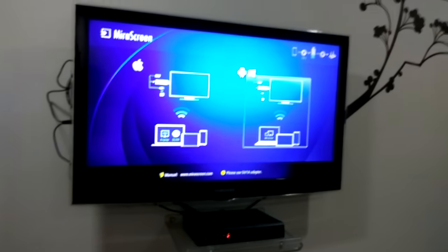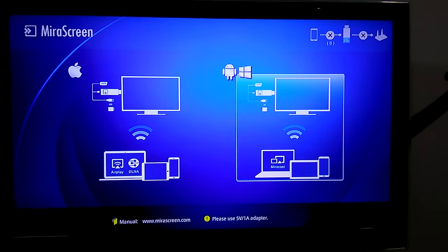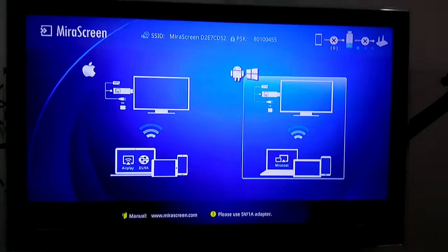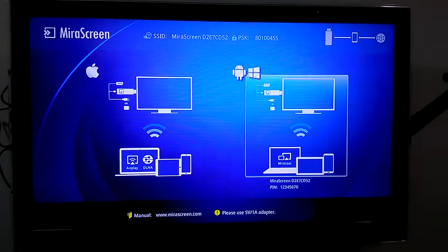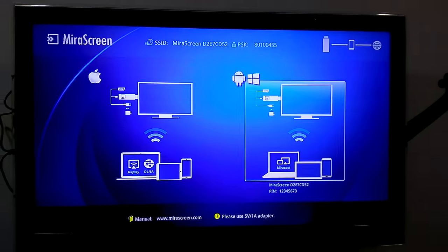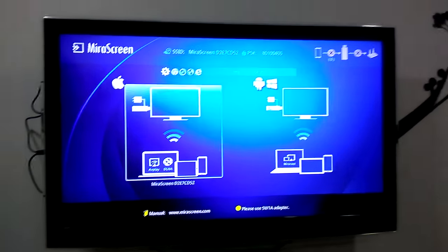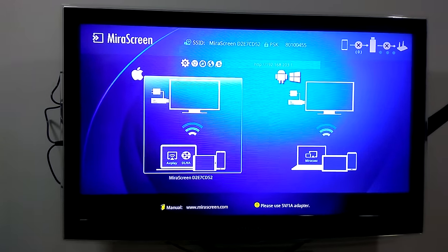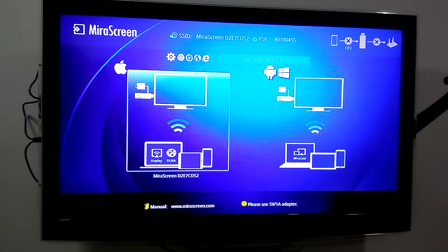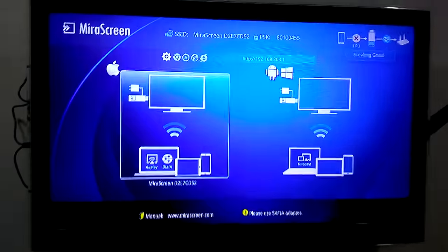Once you connect the mirror screen to the TV, you will get this screen. Basically we have two options here: one is with the Apple logo, and another is with Windows and Android. First we need to configure and keep the option on the Apple one, which is AirPlay.